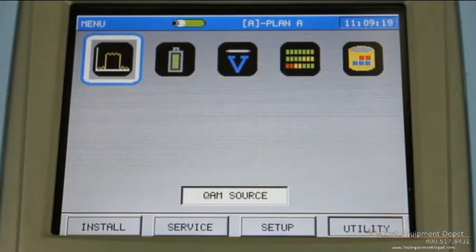The utility menu covers battery life, storage, and memory remaining. It does have a QAM source on this menu, as well as temperature.